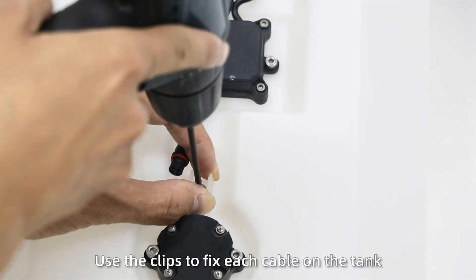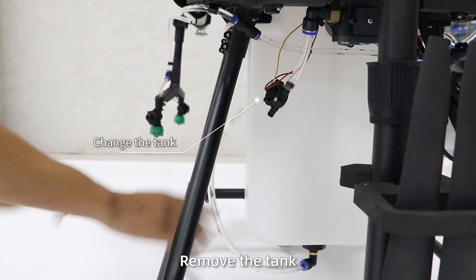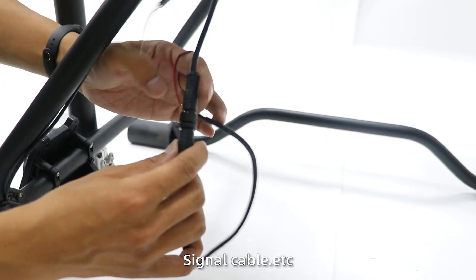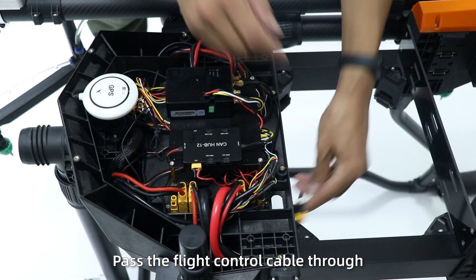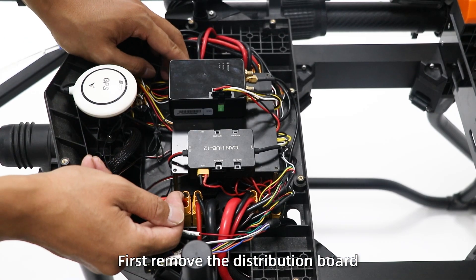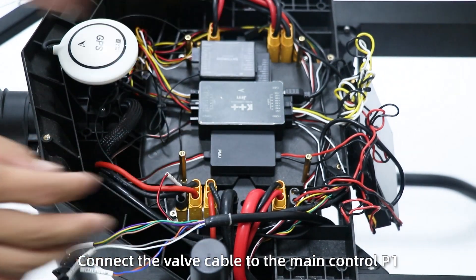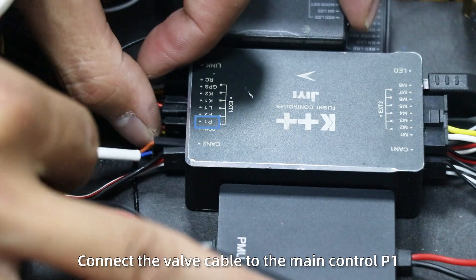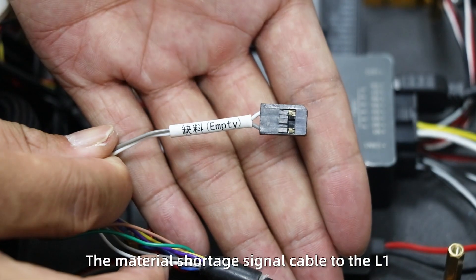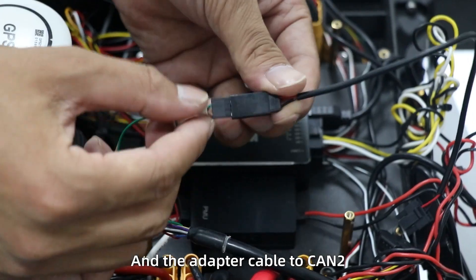Use clips to fix each cable on the tank. After assembly is completed, remove the tank water connector, power connector, signal connector, and so on. Pass the flight control cable through the coil into the frame. Remove the distribution bolt, then reconnect it into the distribution bolt. Connect the 4-pin connector to the main control E1, the speed cable to P2, the material shortage signal cable to L1, and the adapter cable to K2.